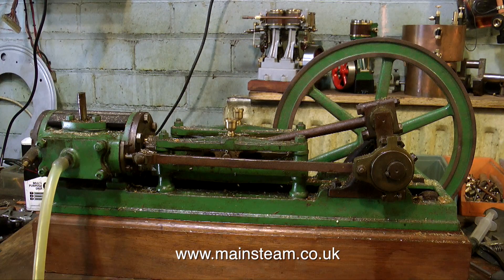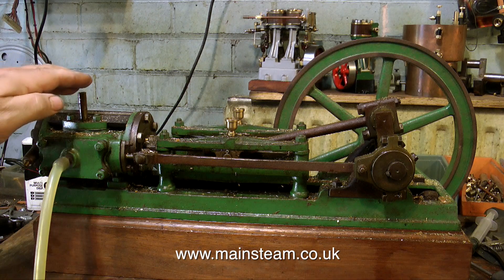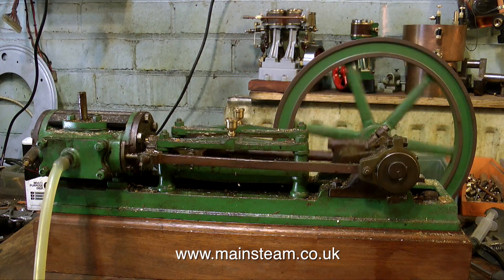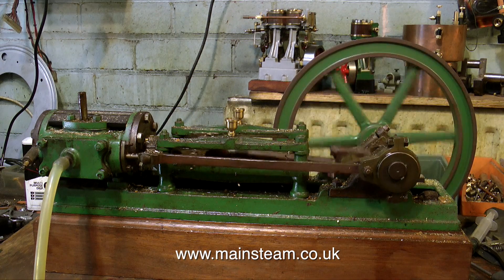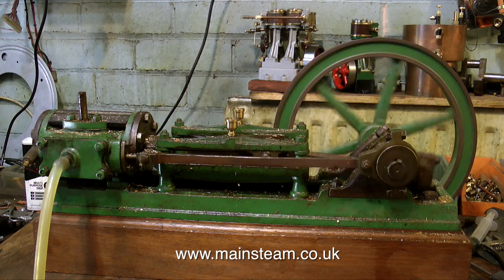The first thing to do is to put some compressed air into the engine and see if it runs. I've already put some oil into the cylinder via the inlet, and this is blowing out of the exhaust all the time. But does it run? Yes, it does. As per usual, there's no compression to speak of and the piston's blowing very badly, but the engine's not knocking too badly at all — I'm quite pleased.